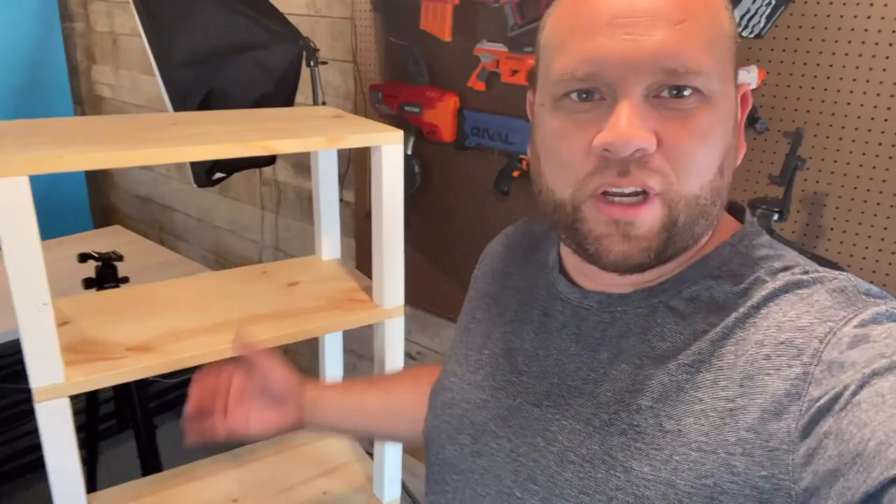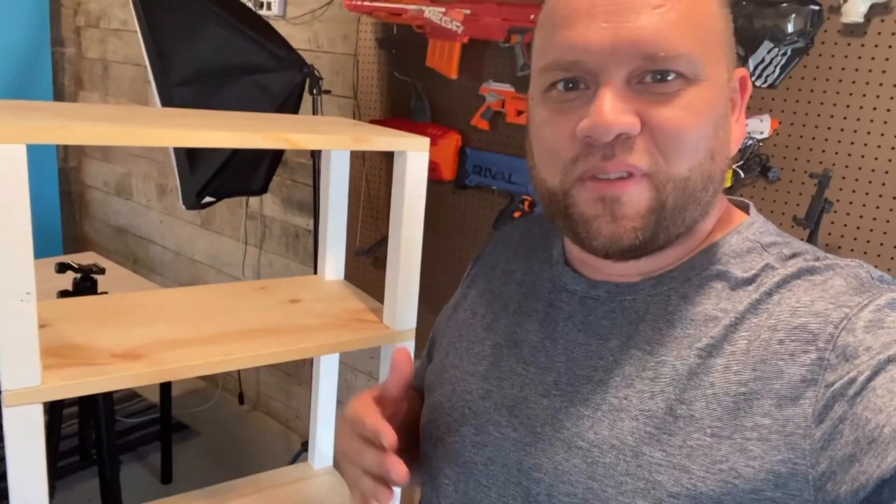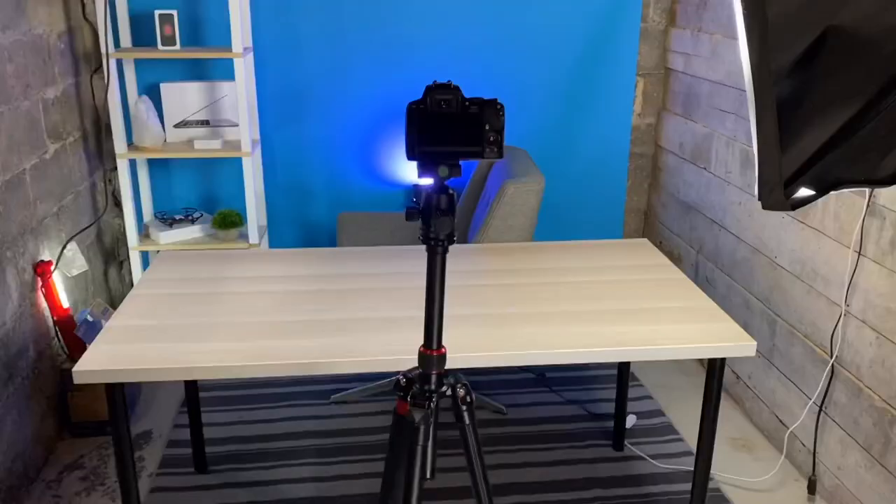It's been a couple of weeks since I last shot any video on this setup. The newest addition is this custom shelf I had to special order — I put it behind me to hold some knickknack items and give some dimension to the setup. A friend of mine does woodworking and made this for me, and now we'll add it to the set.